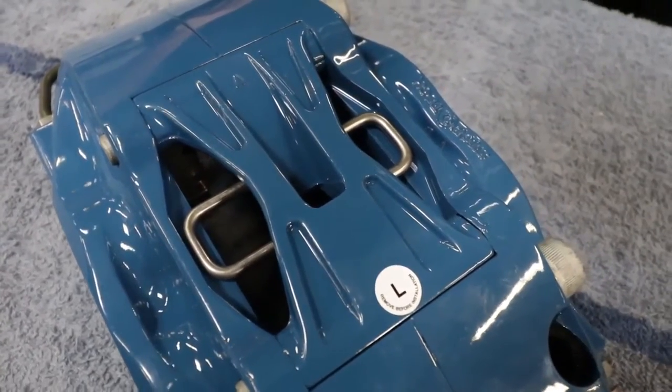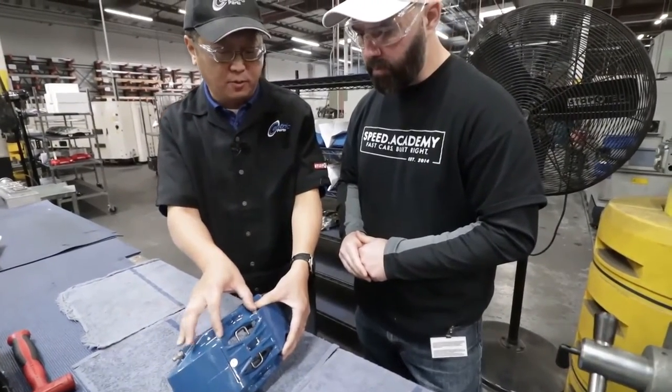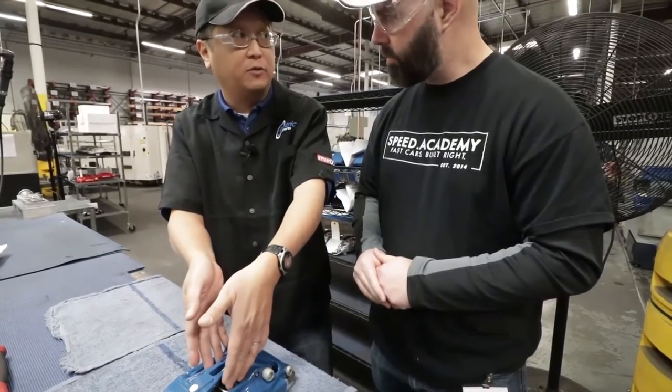We also have our bleed screws, caliper bolts that hold the two halves together and add strength, our removable bridge, and our pad pins. There's this concept that there is no perfect pad for all types of driving — commuting needs are completely different from track driving. One of the unique design features of the StopTech caliper family is the removable bridge. With the removal of just two quick socket bolts, you can pop the center bridge out, pull the pad pin, and pull your pads out from the top with the caliper still installed.